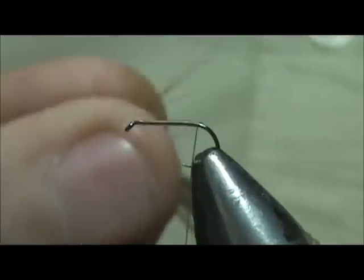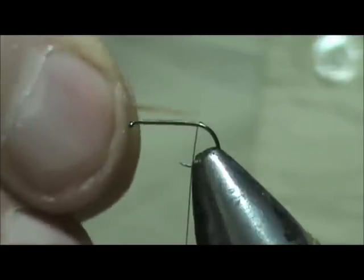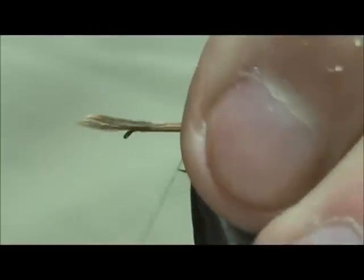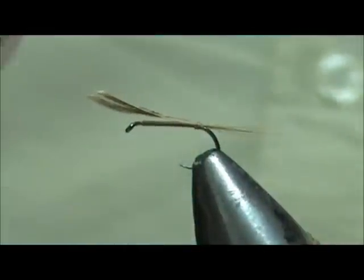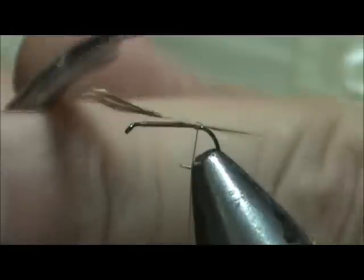We are going to start out and put on a tail. For the tail I am going to use a couple of ginger hackle. I want that tail to be about the length of the hook shank. Go ahead and tie that in, and we will trim that off.